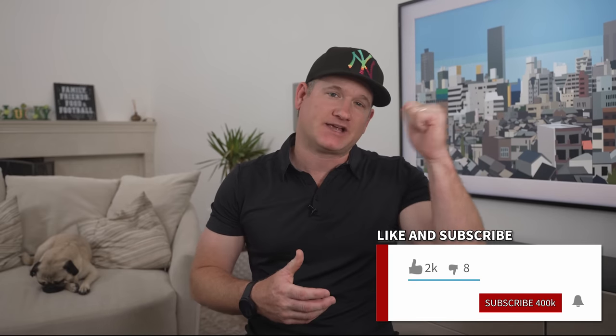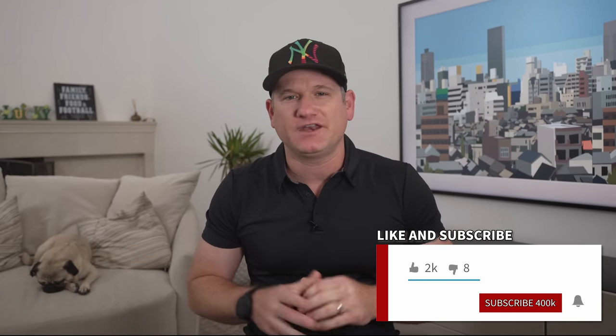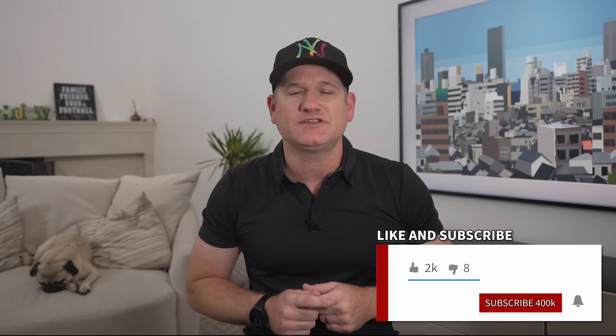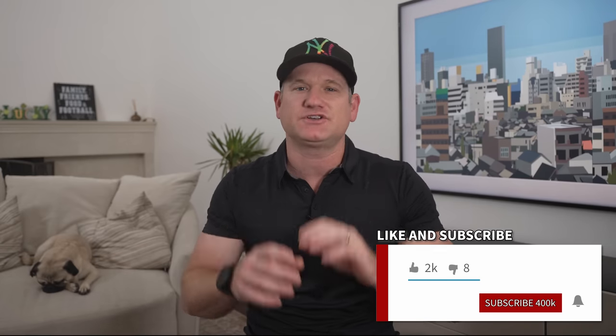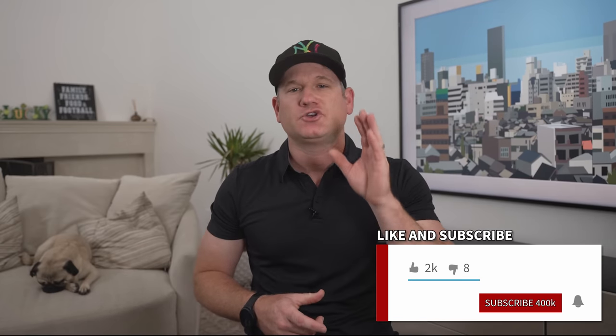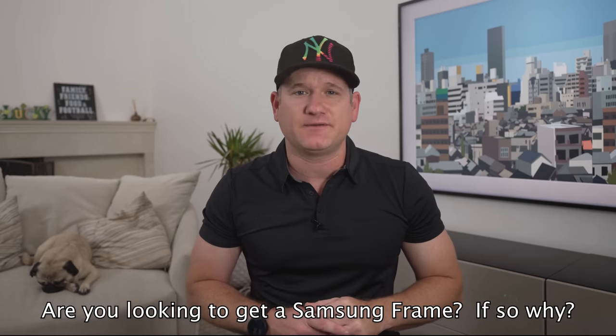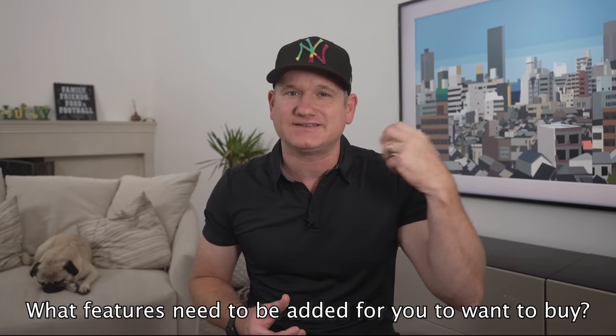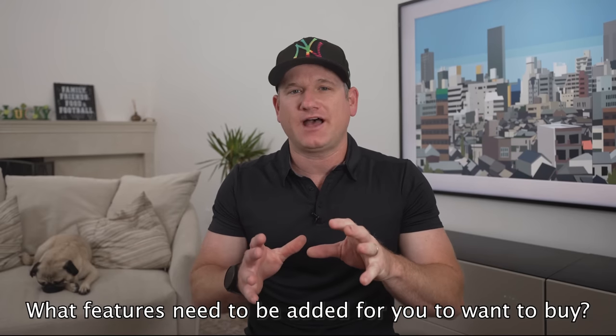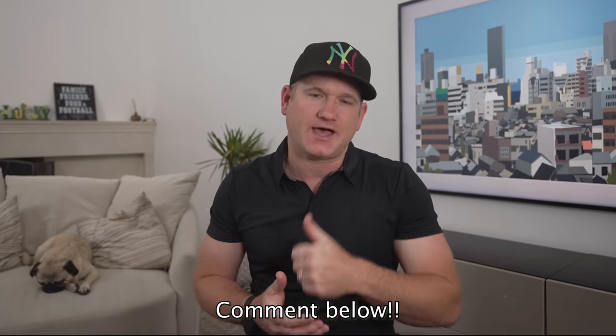If that sounds good please make sure to smash the like button when it becomes useful, and if you aren't already, please subscribe to the channel for TV reviews, unboxing and installation help. Question for the day: is the Samsung Frame a TV for you and why? If not, what needs to be added in order for it to be on the top of your list? Those sort of comments will help potential buyers so comment below.